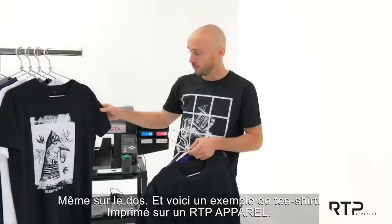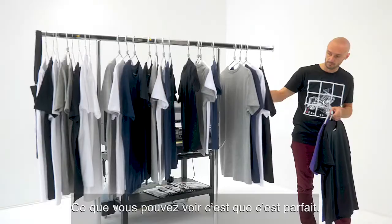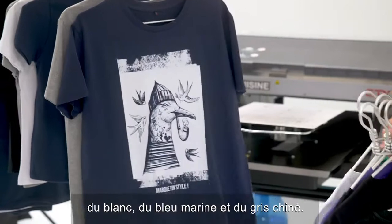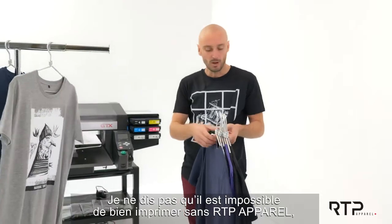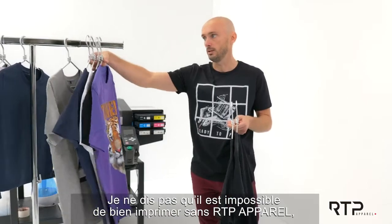Such as here, where you can see there are clear marks even on the backsides. And this is an example of a shirt printed on RTP Apparel — what you can see is that it is just perfect. We have the black whether it's on white, French navy, and gray.